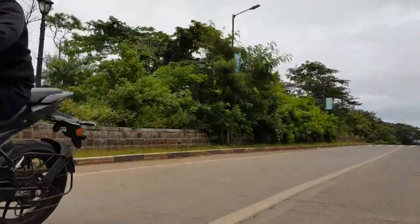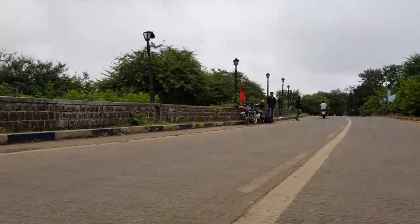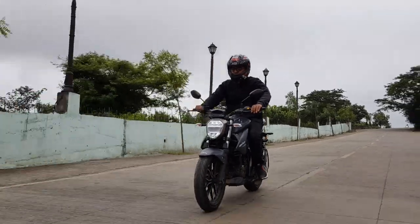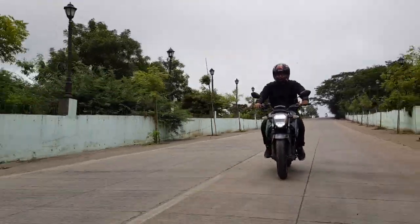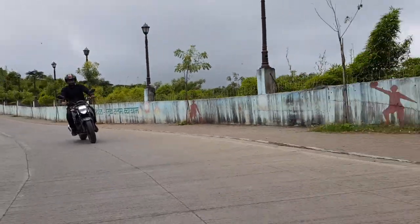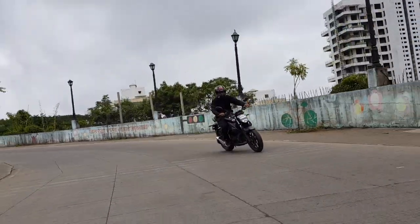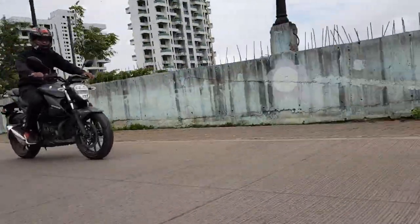The power delivery of the bike is smooth and there is sufficient power in any gear to overtake heavy trucks on the highway. Braking is good too, thanks to the disc brakes and the added confidence provided by the ABS. The bike being 5 kgs lighter than the SF makes a huge difference, and the bike is much more confident on corners than the SF is.